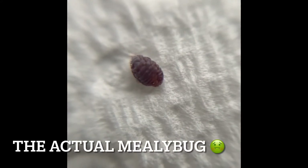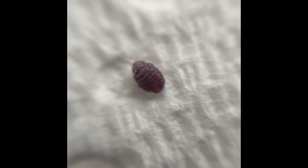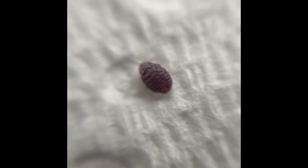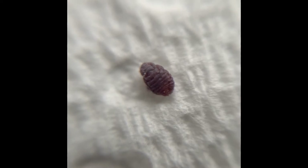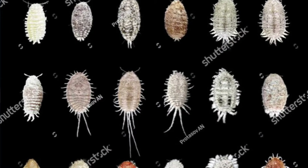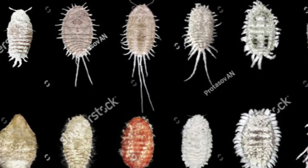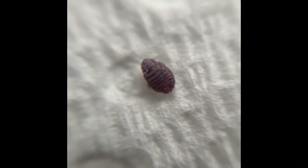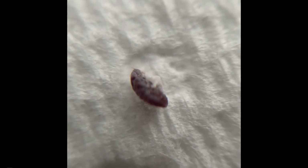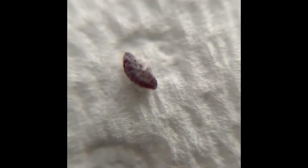Here is that little guy that's causing all the trouble. These guys feed on the sap of your plant — that is how they grow and thrive, and that's why they damage your plants. When I first saw him zoomed in, I was really surprised by its color. I thought all of them were white and kind of hairy looking, but it turns out there is a multitude of colors and different types of mealybug. Mine is more brown. Nevertheless, he sucks out the sap from my plants, especially that new growth.